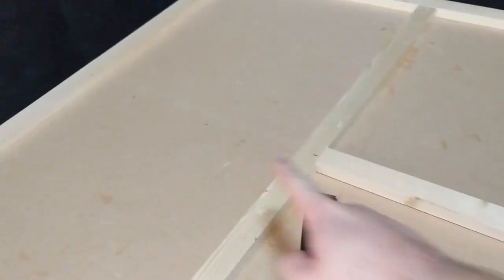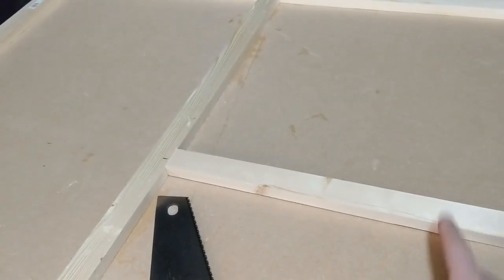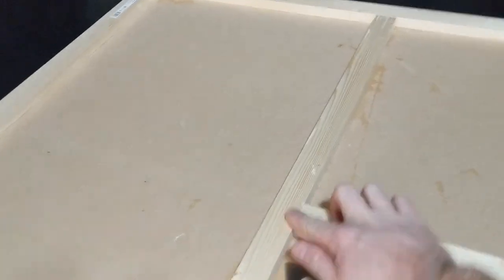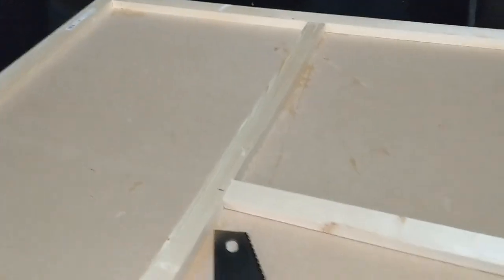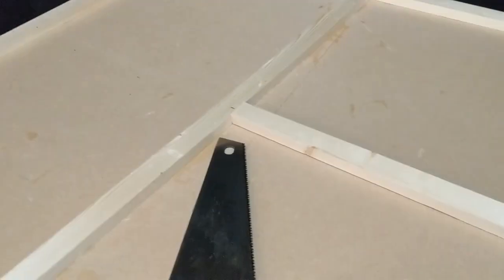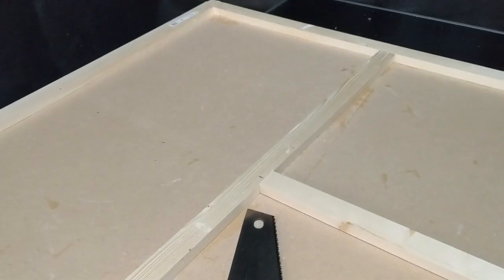I'm going to do two of these, one there and one there. This is for two reasons: it's not structural, but it's partly so when I put this on a table it's not going to wobble, and partly for the second scenario of Rangers of Shadow Deep, which requires three 18-inch rooms, which we will then have.